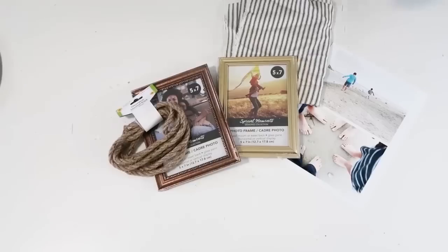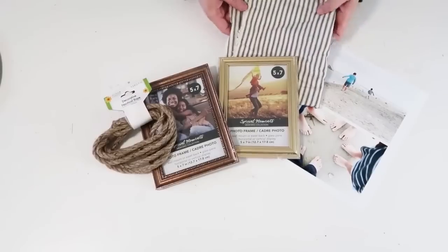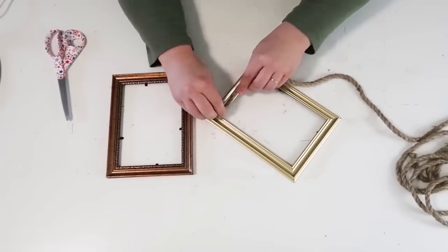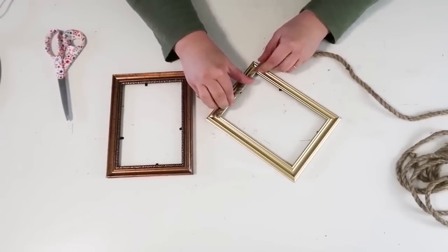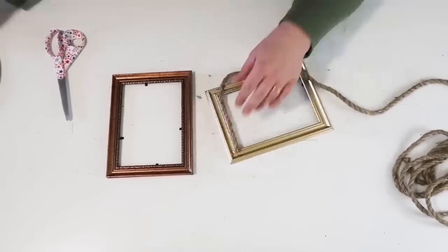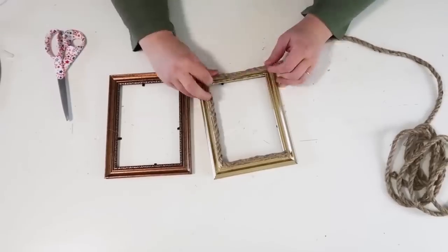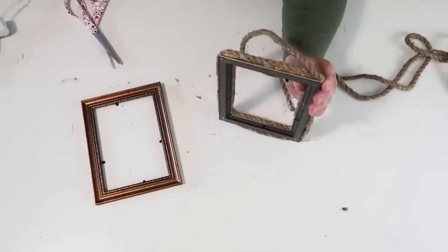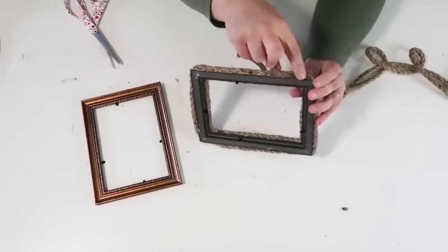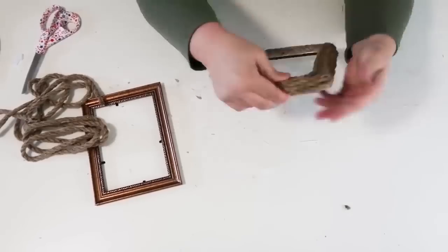We are going to take some frames from the Dollar Tree, some rope, some ticking stripe fabric, and a picture or two to put in the frames. Start by taking your rope and gluing it on the inside of that frame, making sure you can still put a picture in it but getting as close as you can to that edge. Keep coiling it around, going all the way up to the edge, and when you get around the outer part of the rim, make sure you're really coming around that side so you don't see any of the frame when it lays against the wall.